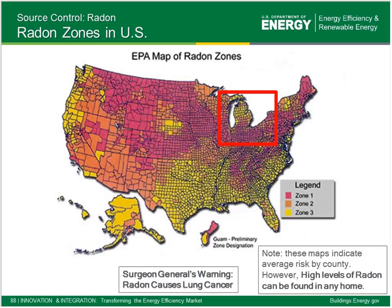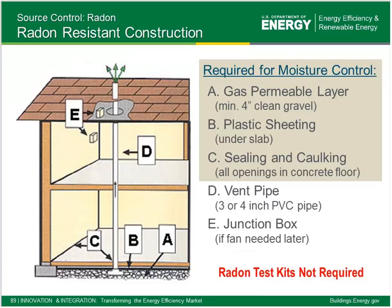For radon: if your project is in a Radon Zone 1 county, passive radon construction techniques are required. Basically, we air-seal the foundation from the living space or put in a passive stack. No fan is required, but electrical supply should be located near that stack so it's not too difficult to install a fan later on if needed. Radon test kits are not required — they had been required in a prior version of Indoor airPLUS.